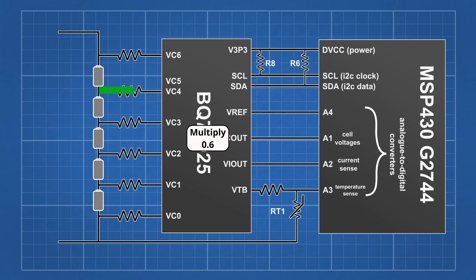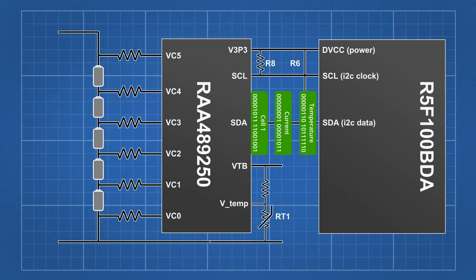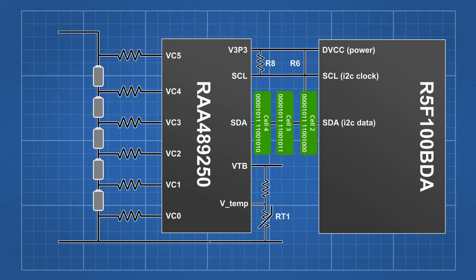On the older batteries, the BQ76925 would output a scaled analog cell voltage to the microcontroller one at a time. This new 250 chip instead sends the cell voltages, temperature, and current digitally, which is great for battery hackers like me as I now have easy access to most of the info that the BMS does.